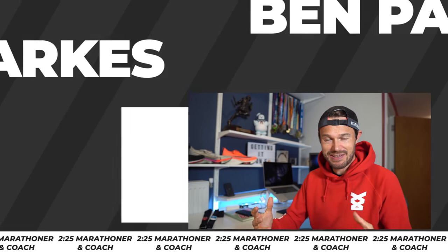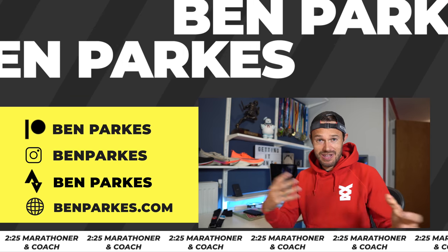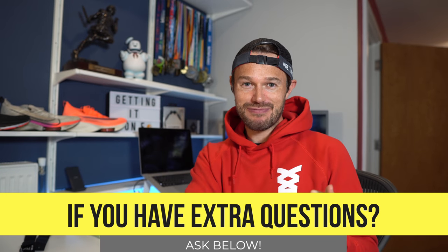Heart rate training, such an important part of running. Let me know down in the comments, do you do much heart rate training in your running? Or maybe that's why you're here, to learn to do it a little bit better. If you've got any questions about it, let me know down in the comments and I'll see you there to help you out with your running.